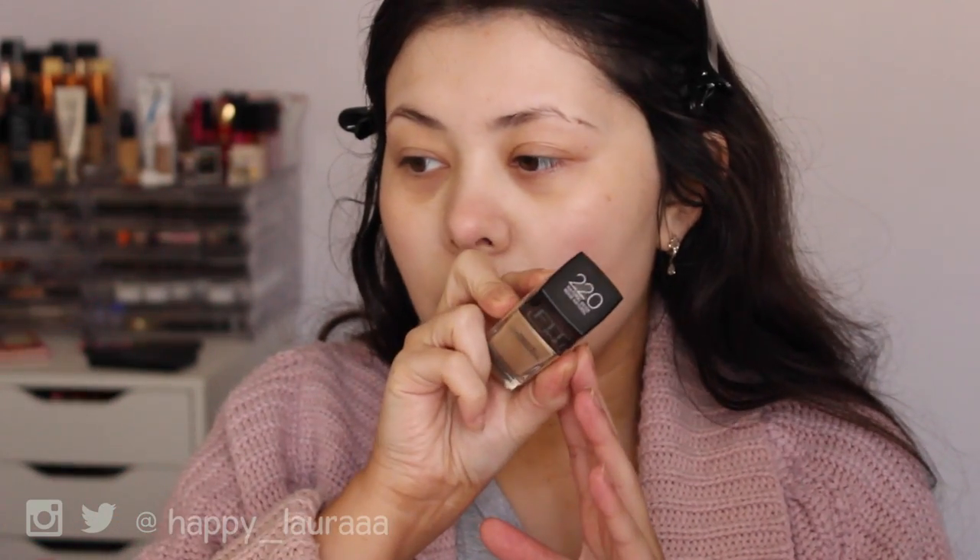Hi guys, welcome back to my channel. Today I have a first impressions video for you all — it's going to be on a foundation from Maybelline. It's their Fit Me Matte and Poreless foundation, and it says it's for normal to oily skin. I bought mine in shade 220, so hopefully it matches.